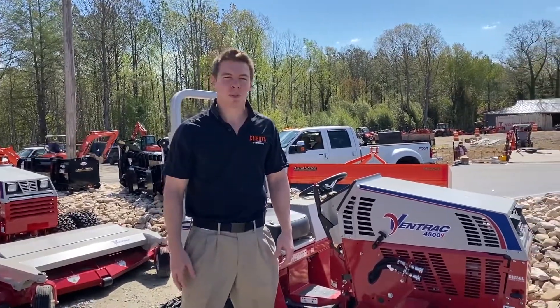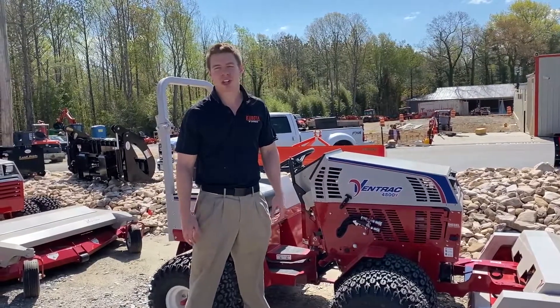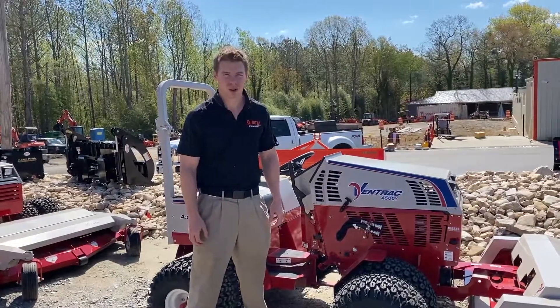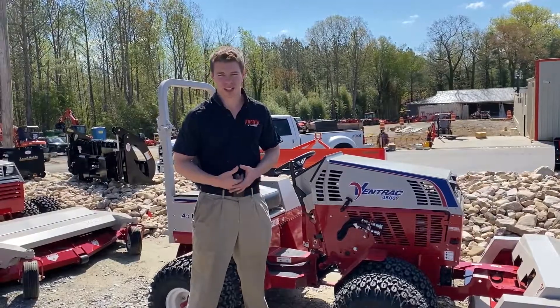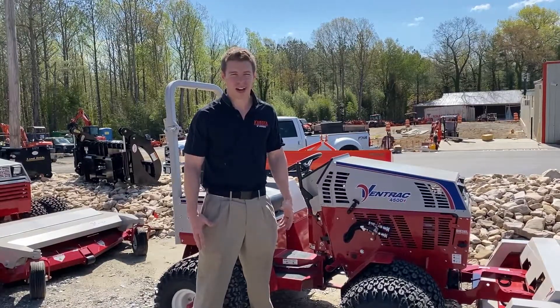Ventrac is probably what we'll call the most versatile piece of equipment. It has 30 plus attachments for the front and it can go just about anywhere. Ventrac is the dream when you are cutting slopes and hillsides and uneven terrain, which is why you will see them at a lot of municipalities, universities — VDOT has them. A lot of places will have these units to get almost anywhere when mowing or cutting grass.